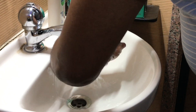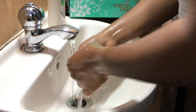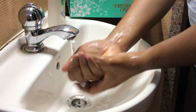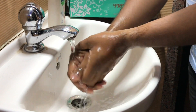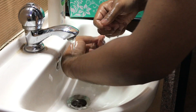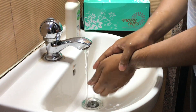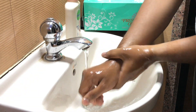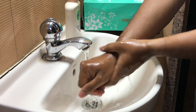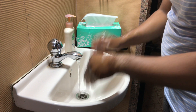Rinse your hands very carefully — you can see here how it is done, without touching anything. Clean them in this particular manner; this technique has been advised by the CDC and WHO. After rinsing your hands completely, you are going to dry them. You can see here that the tap is still running and we have not touched anything else.